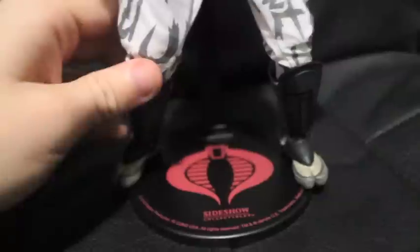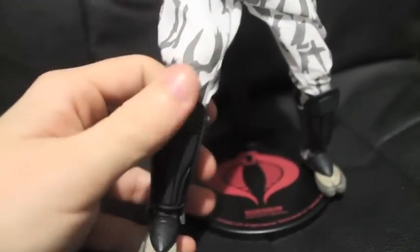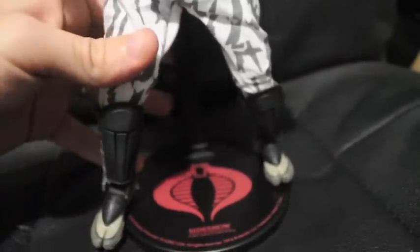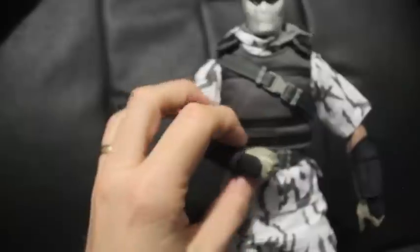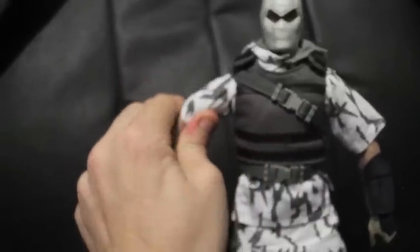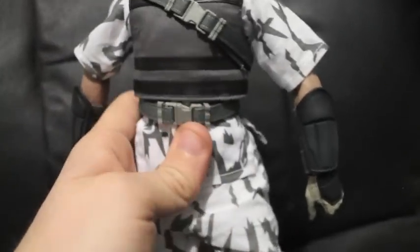Let's quickly check out the articulation. His feet can go in any direction — beautiful. His knees feel double jointed, or could be single. Look at this — he can almost do the splits because his pants are baggy, which is sweet. The elbows are single jointed, which is probably enough for the items he comes with, though I do love double jointed elbows. Looks like he's got ab rocker movement as well, and full head movement. The articulation is beautiful on this.